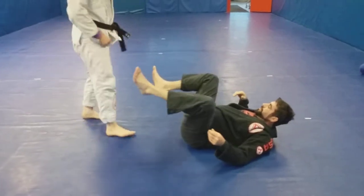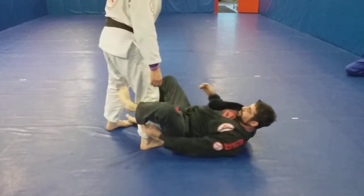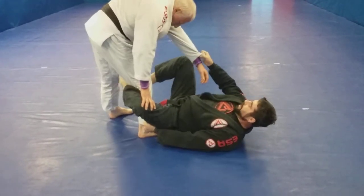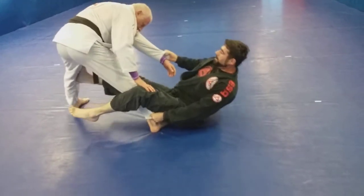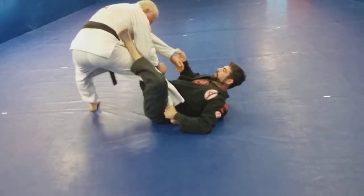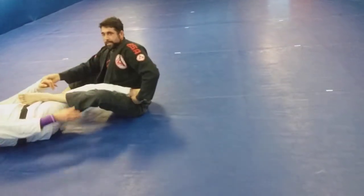Same position. I got De La Riva, I got the pant grip, I got the sleeve grip. I push him and I extend him out. I bring this leg in, scoop myself in and wrap around, and I can push him back to set up the straight ankle lock.